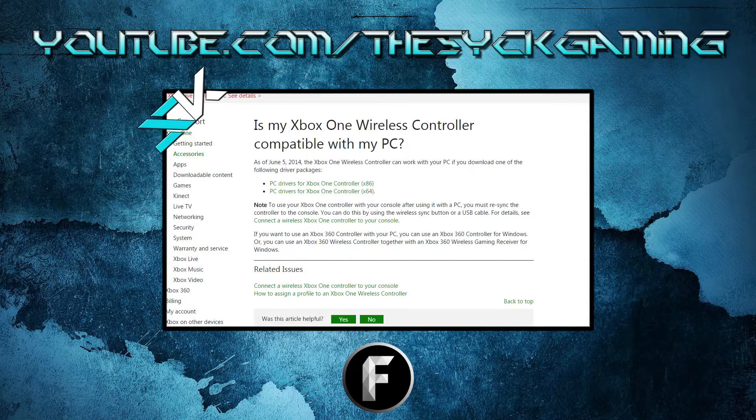So first of all, you're going to want to plug it in via USB to one of your computer's USB ports. It's going to probably come up and say that it's installing the drivers for the controller, however it usually doesn't — it didn't in my case, I had to look it up. So on Xbox's website, underneath their support section, you can search for Xbox One controller PC. It'll come up with this link right here. The top one says PC drivers for Xbox One controller — x86, that is if your computer's 32-bit. The bottom one is if your computer's 64-bit. If you don't know which is which, you can look it up, or you can just go ahead and go with x86 — it'll work just fine. 32-bit stuff works fine on 64-bit.